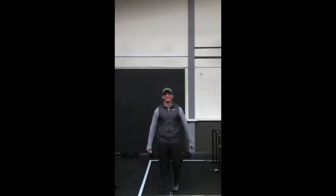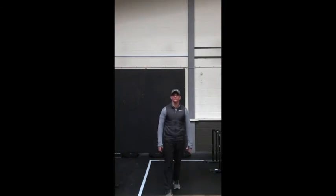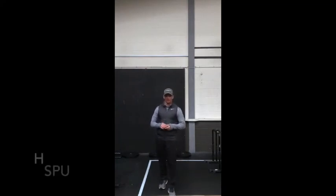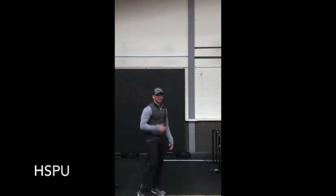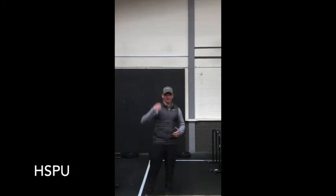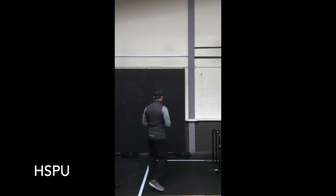For home workout number 14, we're doing the JT: 21-15-9 handstand push-up, dips, and then the push-up. For the handstand push-up, I'm just going to use the wall here. Make sure you've got a cushion or something to protect your head. If you haven't got an ab mat, simply go up, kick into position, and drive up straight.